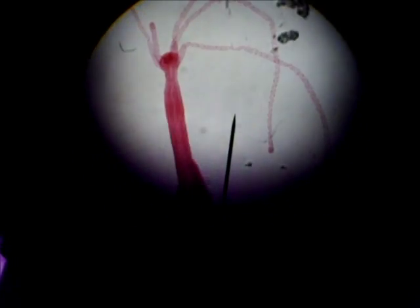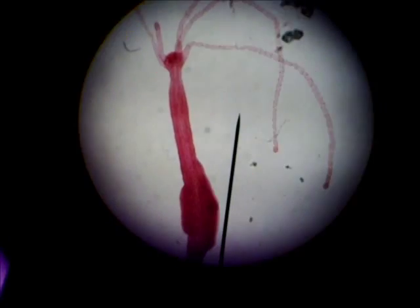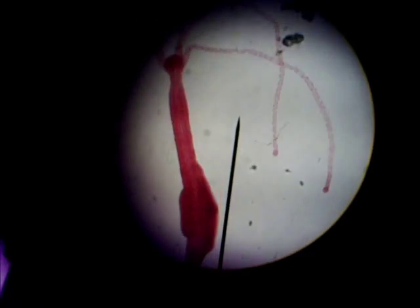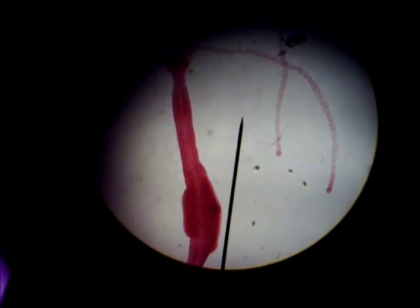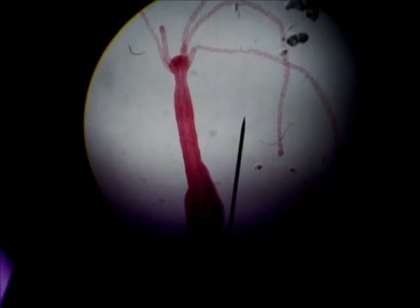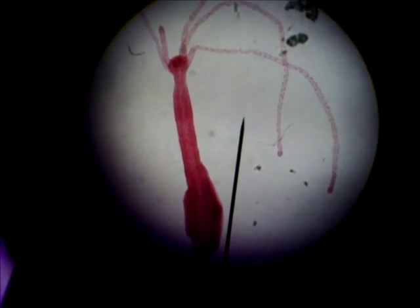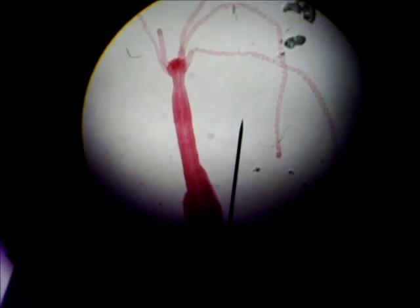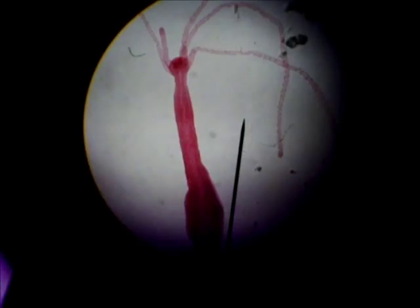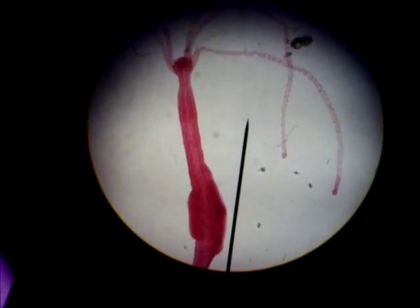This is a Hydra, which is Phylum Cnidaria — spelled C-N-I-D-A-R-I-A — class Hydrozoan, spelled H-Y-D-R-O-Z-O-A-N. Down at the bottom, the swollen part near the bottom of the screen is the ovary, and the top strands are the tentacles with the flame cells on them. So this is a Hydra, Phylum Cnidaria, class Hydrozoan, with the ovary being the swollen part at the bottom.